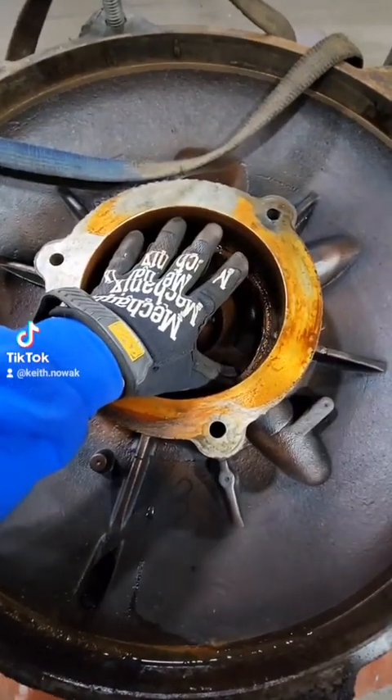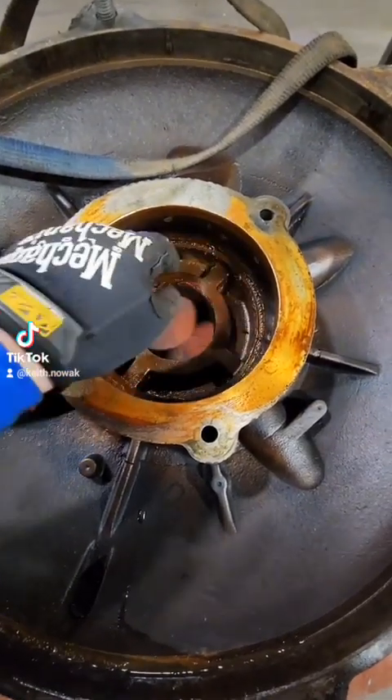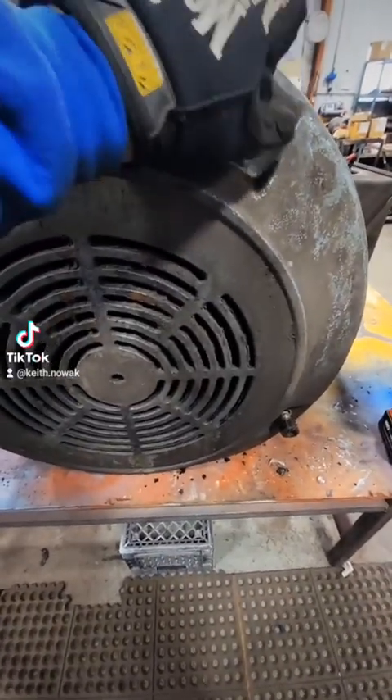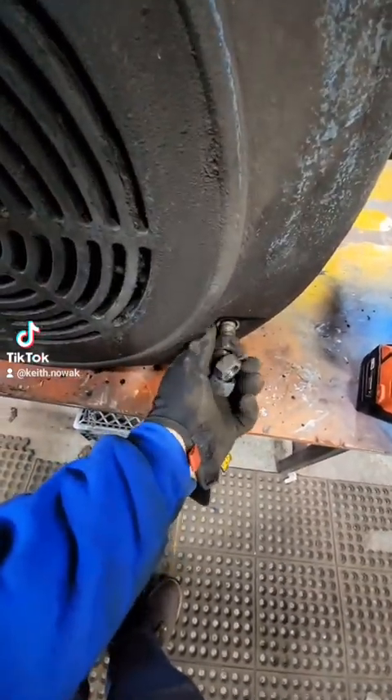Since this motor was in a flood there was quite a bit of water inside it. We're going to need to check these bearing fits and make sure those are all within spec. Now that we have the front end bell off we can redirect our attention towards the back.